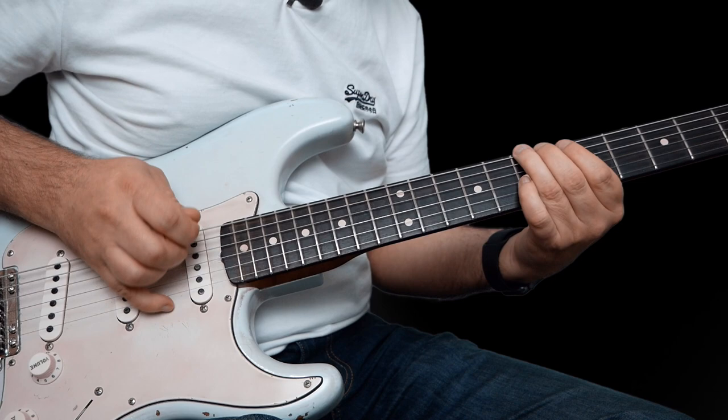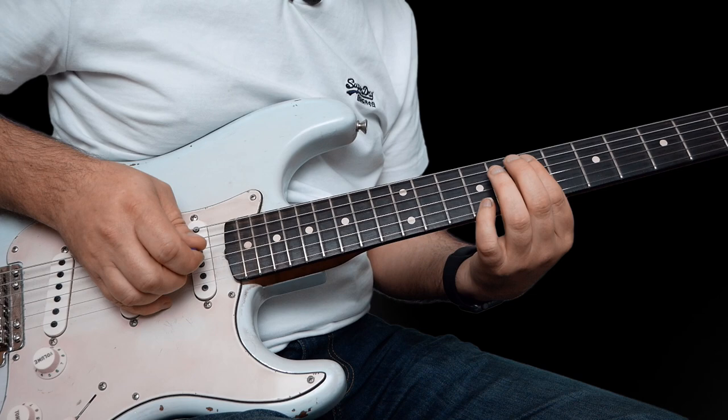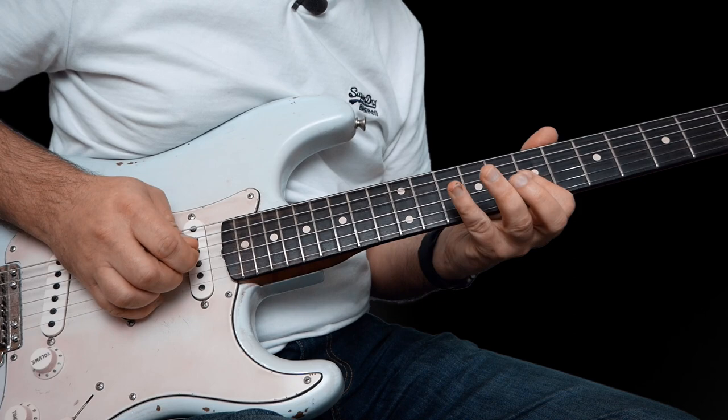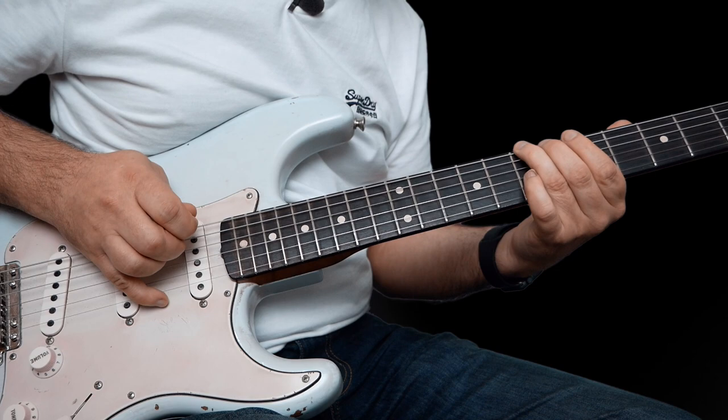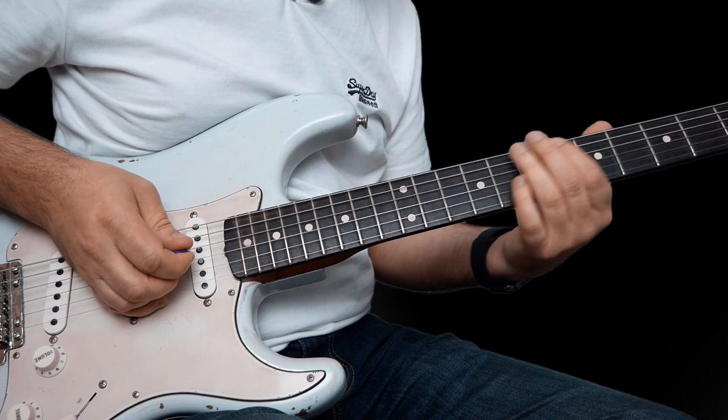And then 7 here on the E, and then to 7 on the A, and then slide from 5 to 7 here. That's the last phrase: 7 on the low E, 7 on the A, back to 7 on the E there, and then slide from 5 there to 7.